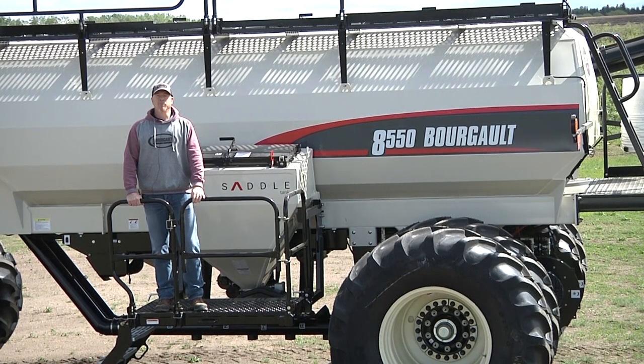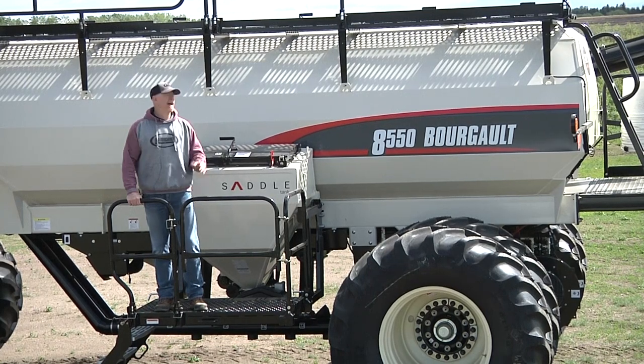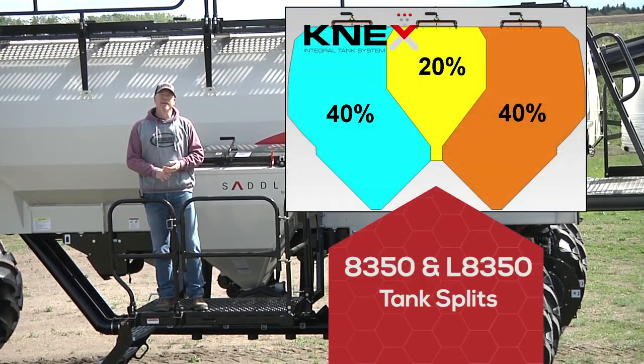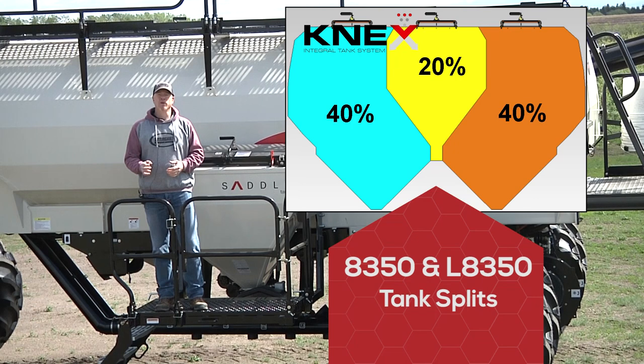Let's talk about an important feature on the 8000 series, and that's the Kinect system. On a 350 bushel size tank, you have three compartments and the percentage of volume of the tanks is 40%, 20%, and 40% going from the front to the back.